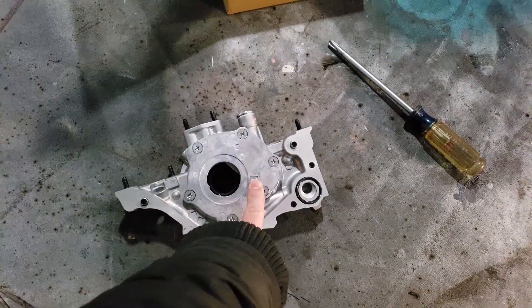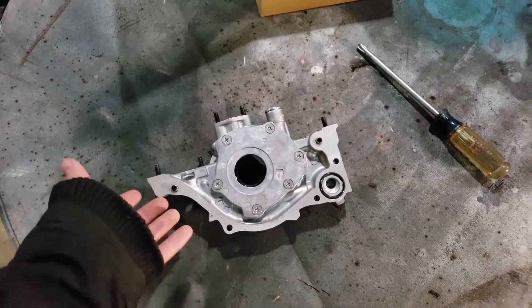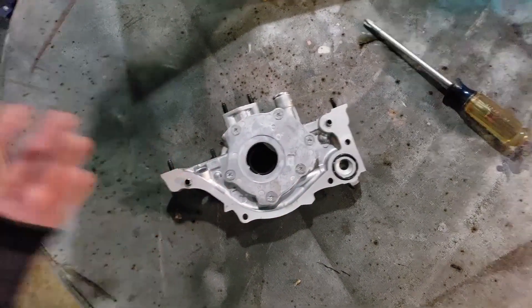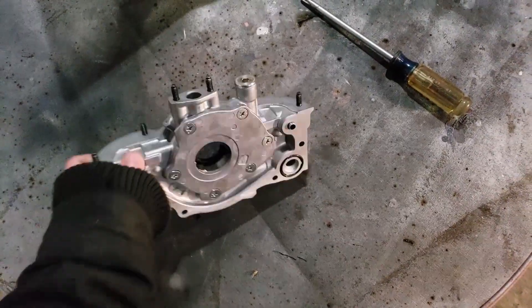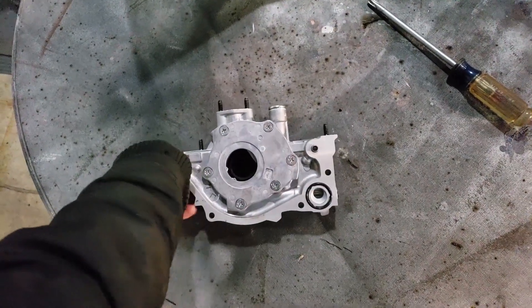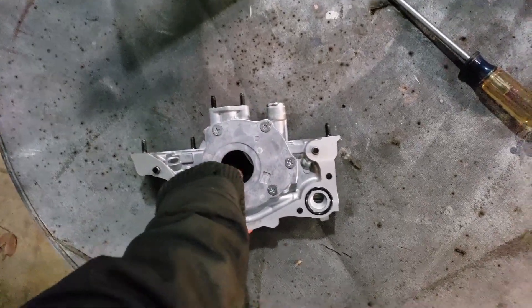There's already a video on this that somebody else did — it's really good — so I'm just going to put a link to it. But because I have to do this anyway, I'm going to go ahead and show you the whole process. This is a brand new oil pump; the one that was in my motor previously failed, which is part of the reason why I'm rebuilding my motor.